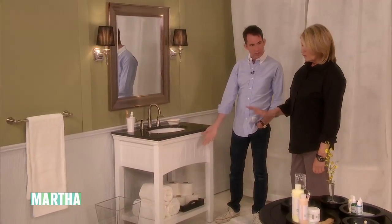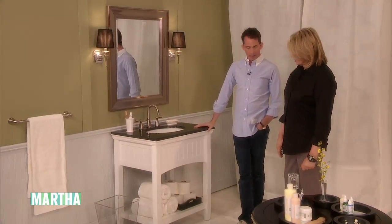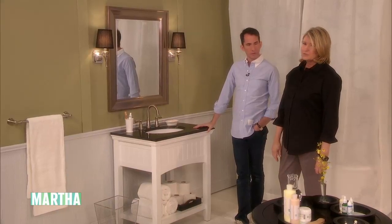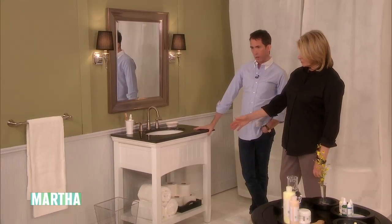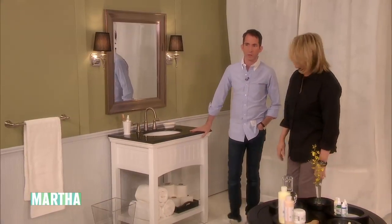You don't have to hide everything. It's actually nice to see it open. And white towels — are these Martha Towels, the Martha Collection? They are the Martha Collection at Macy's. Beautiful. Very nice. But really, just get some new towels. That helps a tremendous amount.